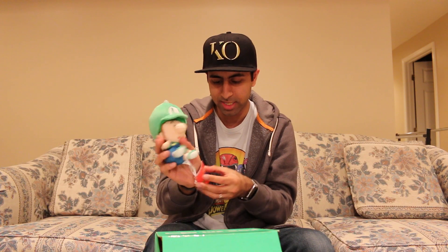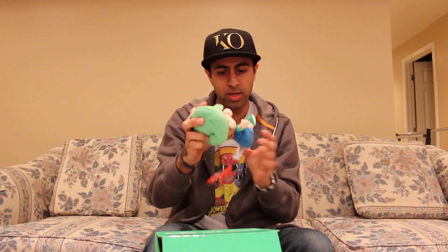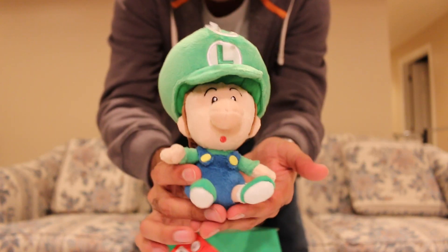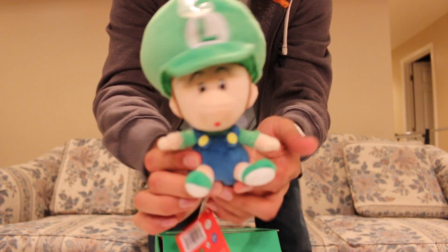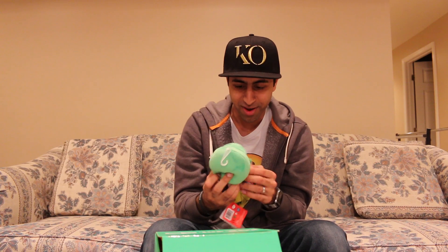Super Mario — it says on the tag here, of course. Here's the little baby Luigi. It's so adorable, look at him. That's pretty cool. I dig it, definitely. Definitely pretty neat. So that's cool. Already pretty, pretty nice.